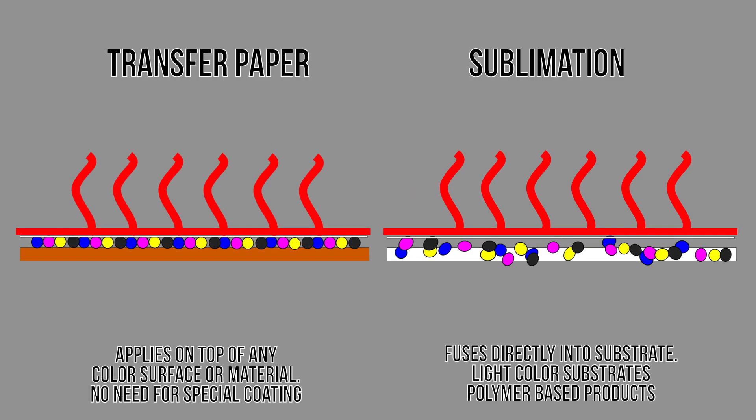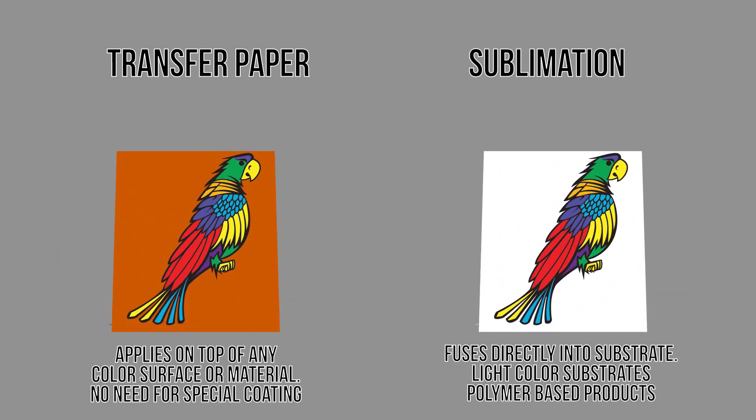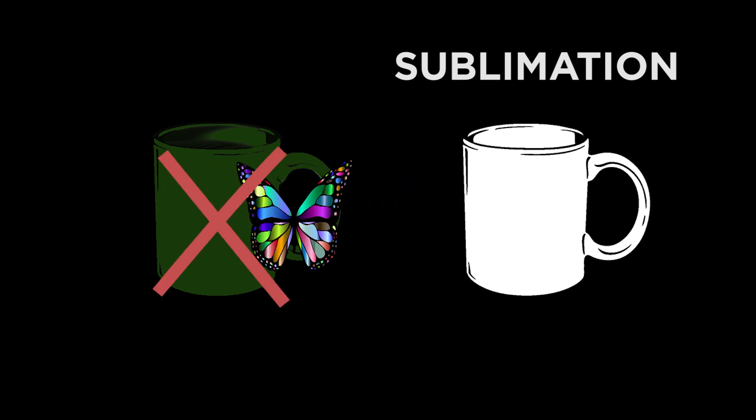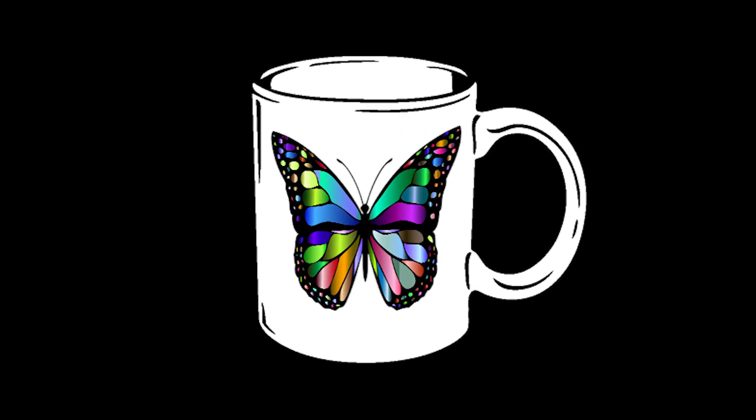Laser toner transfer lays on top, adhering to the surface of any color material, whereas dye sublimation inks permanently infuse into the chemical structure of the polymer substrate. Sublimation can only attach to white or light-colored polyester or other polymer-coated products. However, it forms a permanent attachment and thus it cannot be washed away.